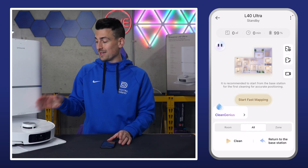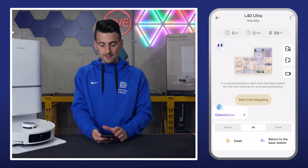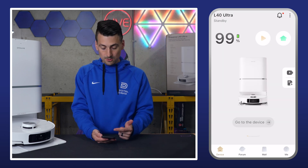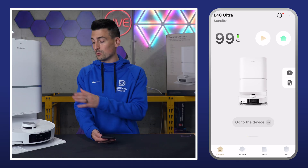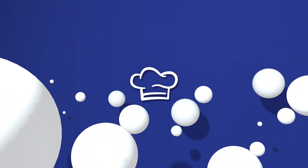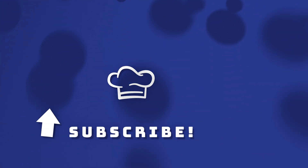Simple and straightforward — scan a QR code, enter your network information, and you're off to the races. Start to finish, without any firmware updating, you're looking at two to three minutes tops to get the device on your account. Simple and straightforward to initially set this up with your smartphone and the Dreamy Home app.